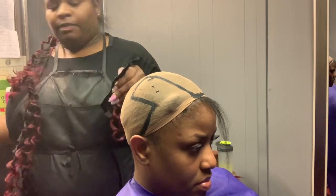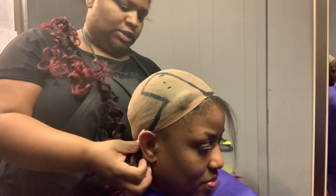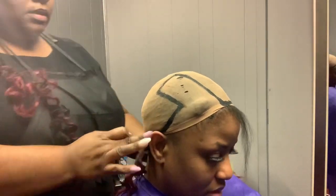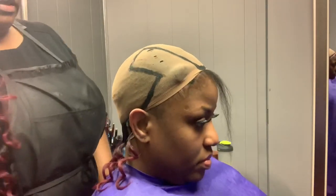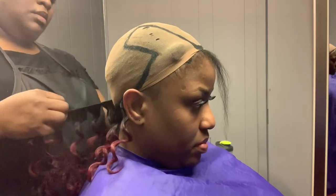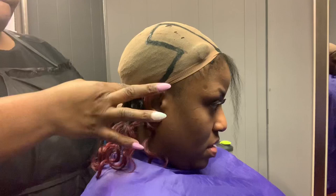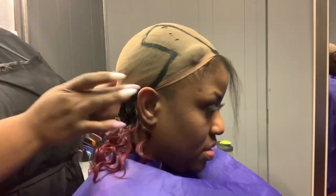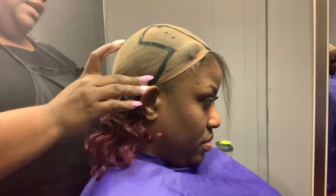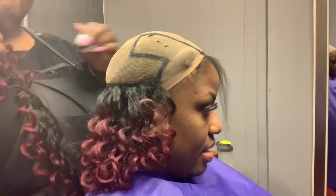I'm going to start laying the tracks now. This hair that we're using is very affordable and inexpensive — it's Milky Way New Three Piece Deep in the eight inch in color 530. This hair has been around forever.